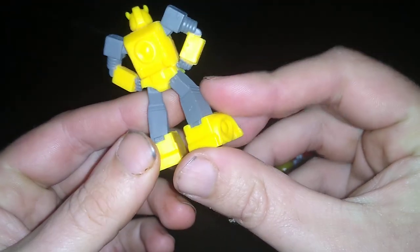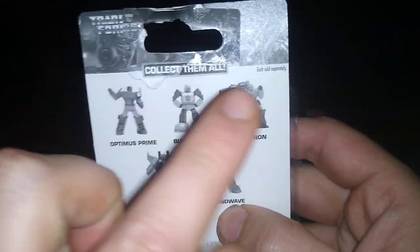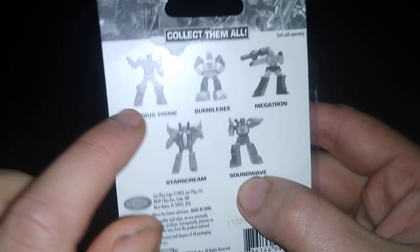It's G1 accurate, the paint and sculpt is excellent. Definitely love this one, and there are five to collect. I already did Megatron. We're doing Bumblebee and Optimus.